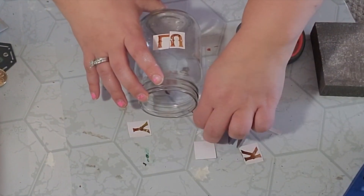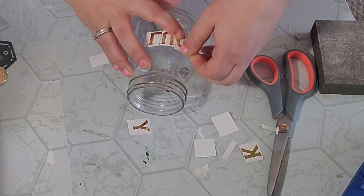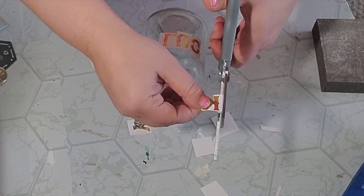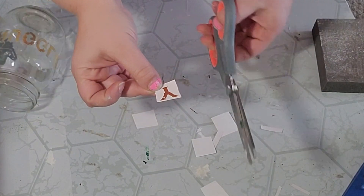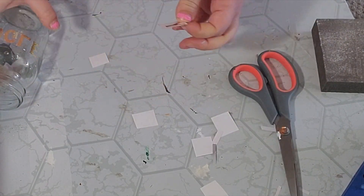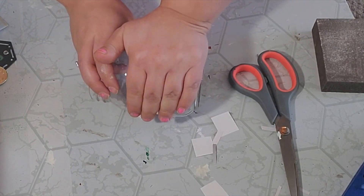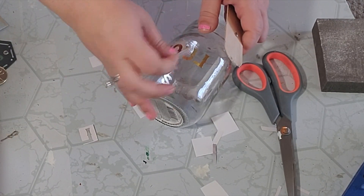To make positioning a little easier, I make sure to cut down the white around each letter as far as I can — that way it lines up better and you don't have a lot of excess. Once all my letters were placed where I liked them, I took a craft stick and just lightly rubbed them on.